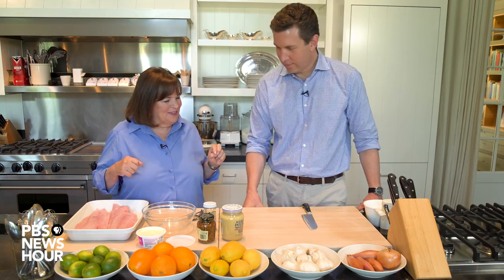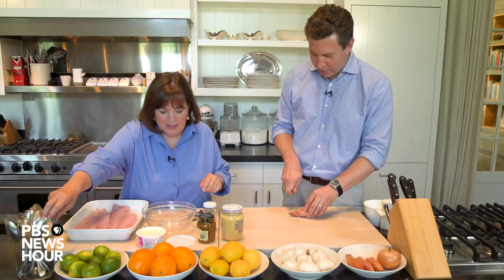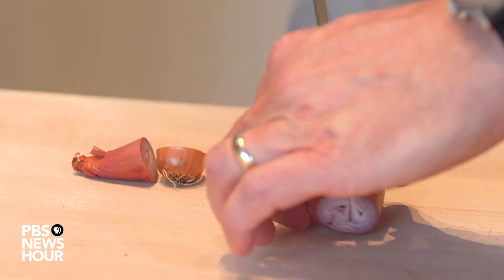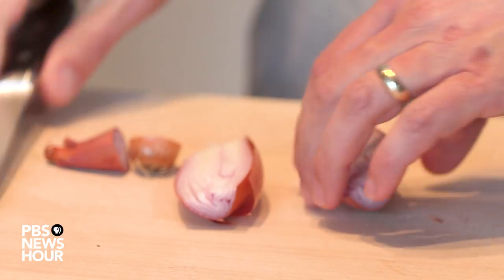Do you want to cut a shallot for me? Sure. So I need two tablespoons of shallot. You're not going to criticize my technique if it's bad. I'm not going to criticize your technique at all. So far you're doing a really good job. Two tablespoons. Minced shallots.